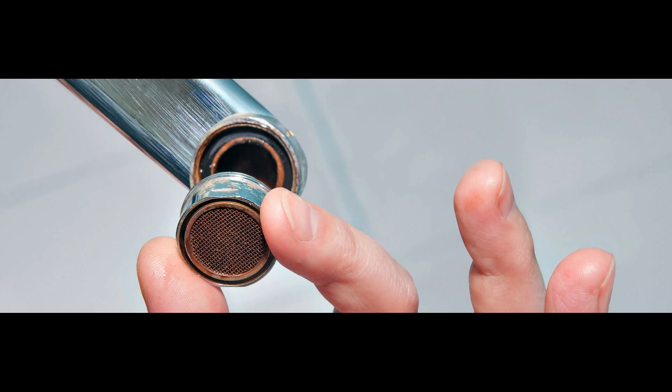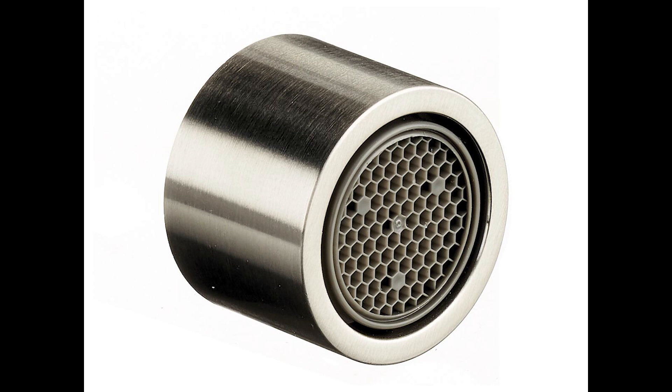In the quest for sustainable living, every drop counts. Enter sink aerators, the unsung heroes of water conservation. These nifty devices are quietly transforming the way we utilize water in our daily lives. But how exactly do they work their magic?